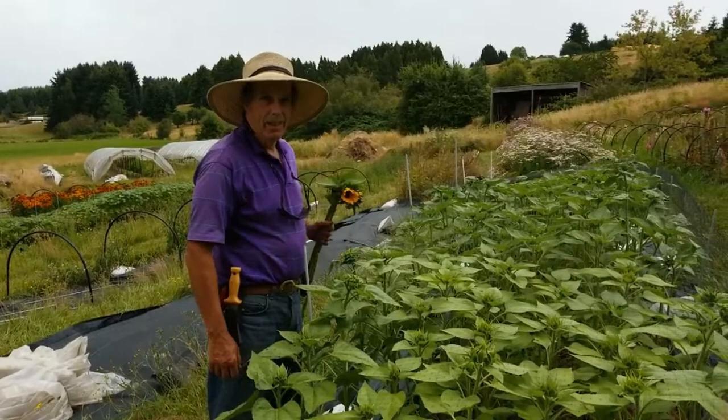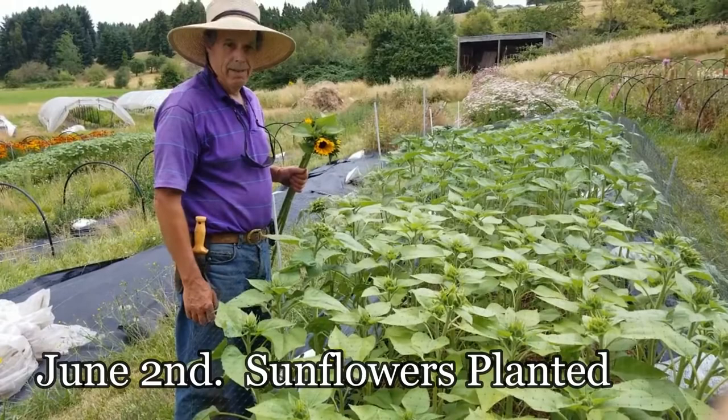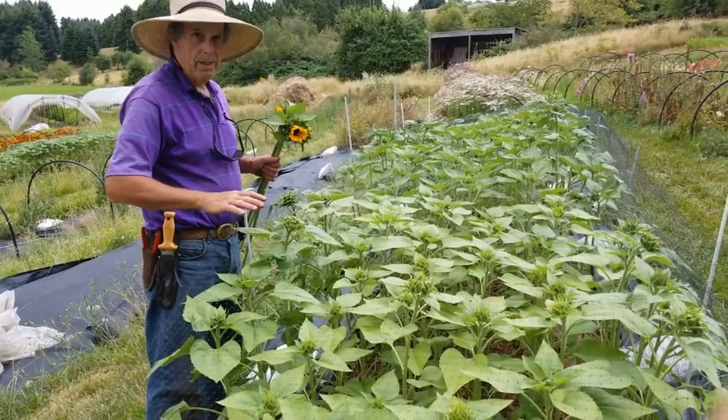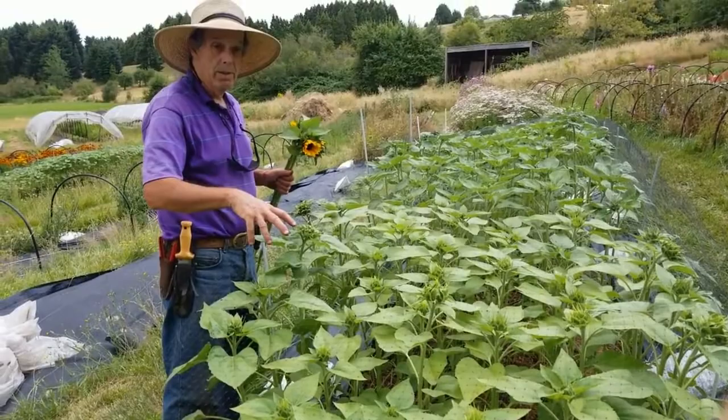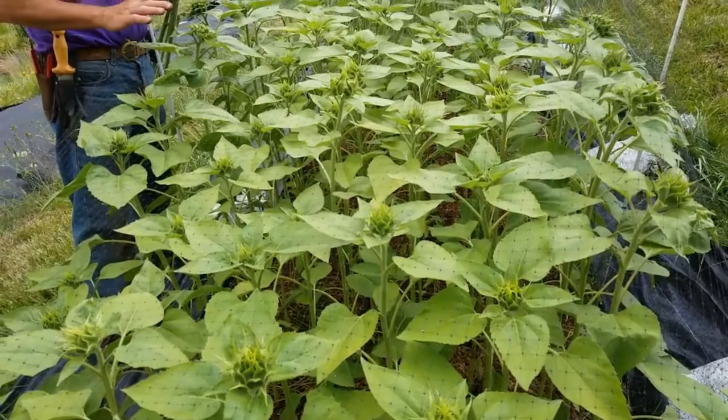We're doing an update on the solarized bed we covered in a video about a little over a month ago — early June — where we had taken a cover crop and solarized it down. It killed the cover crop and knocked it back. This was a clover mixed, kind of weedy cover crop, and it stayed dead. We planted sunflowers into it and now we're starting to harvest. The great thing is the mulch stayed dead — nothing really grew through it except maybe a little bit of grass here and there, but nothing of any significance.